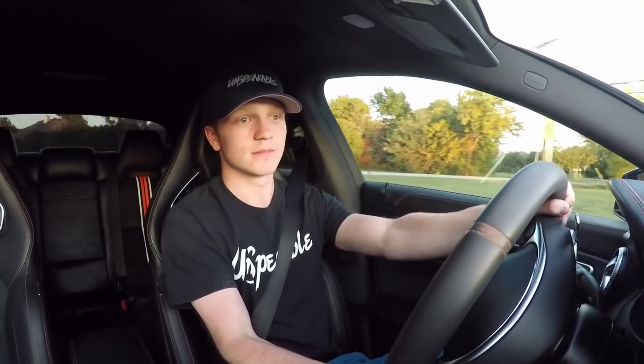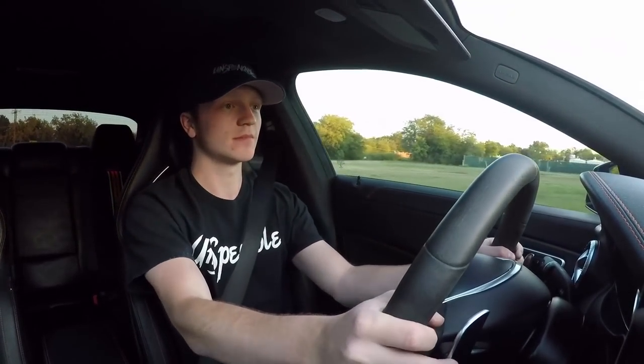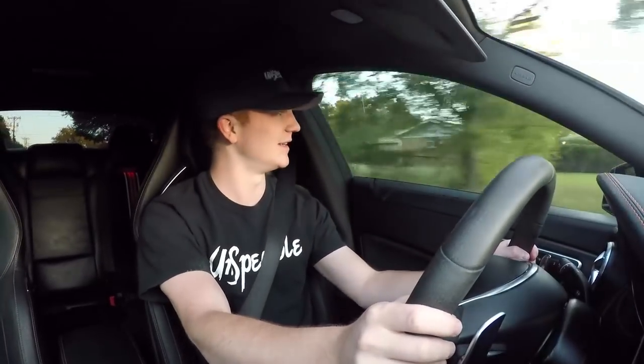The all-wheel drive and handling are good — decent for what you paid for. I can floor it from a dead stop and turn the wheel completely without losing any traction. During launch control, it shifts for you automatically.